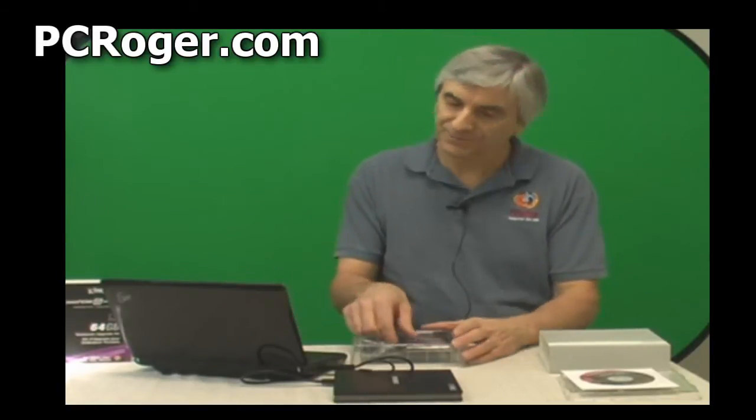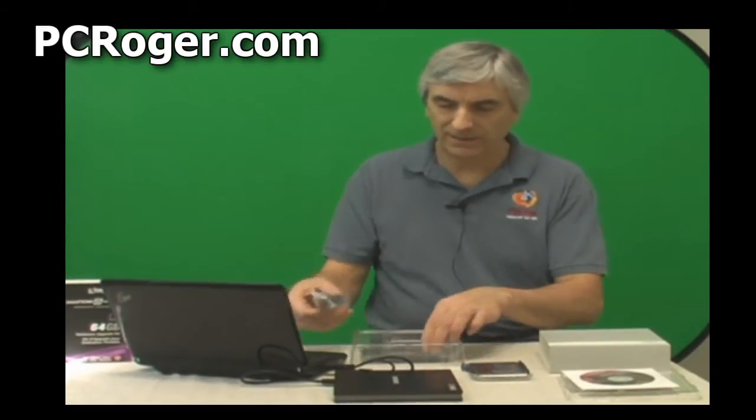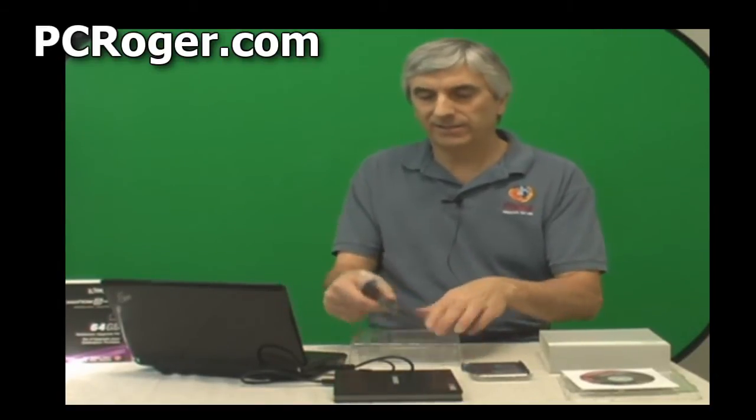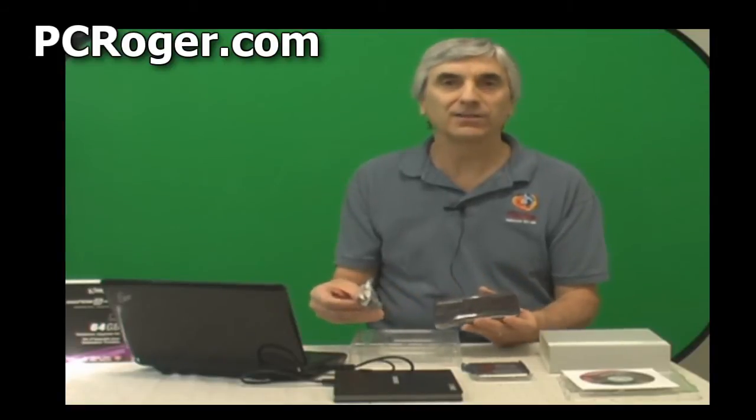How do you hook up the SSD drive? Well, here's the SSD, and here is a nifty little kit to put this drive in. It's really pretty handy. The nice thing about it is it's USB powered — no power cords. And when you're done, you can actually put your old hard drive in here and have an external USB drive that's a spare.